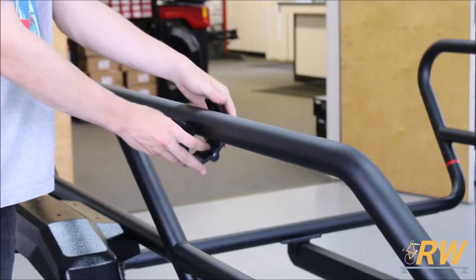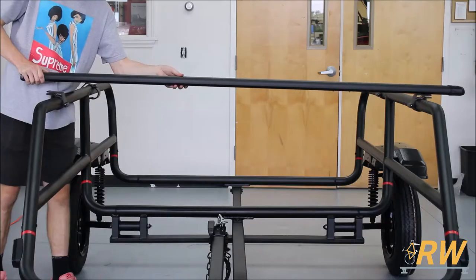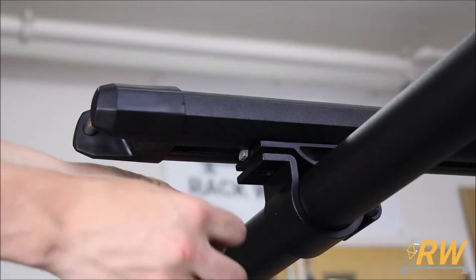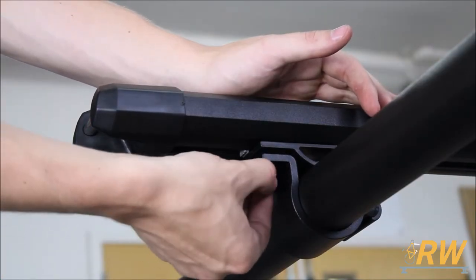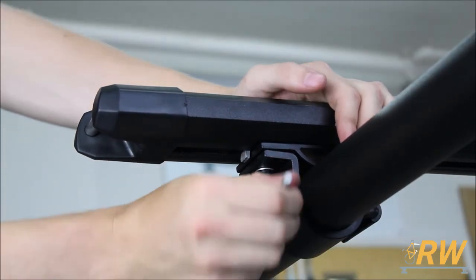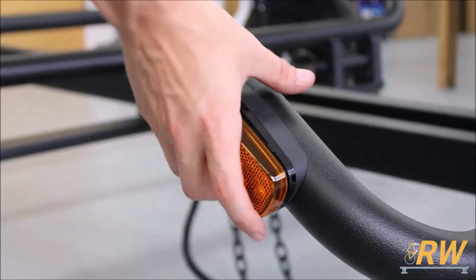To install the crossbars onto the trailer, place the crossbar brackets onto the frame. Lay the crossbars across the brackets and install a bolt and washer into the bottom of each crossbar bracket. Fully tighten down this hardware to secure the crossbars to the frame.